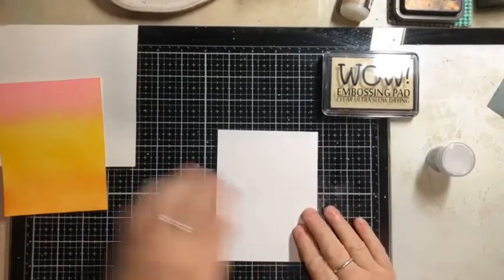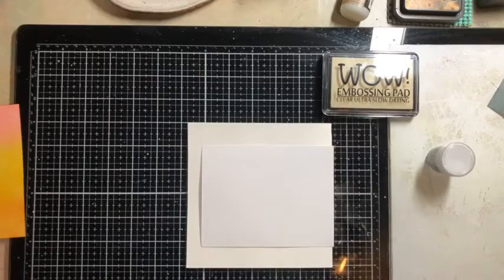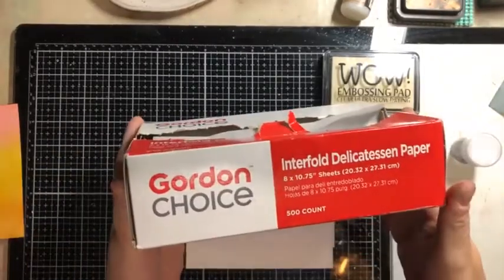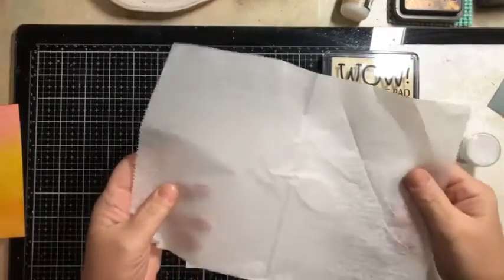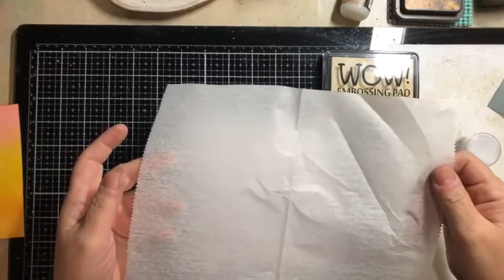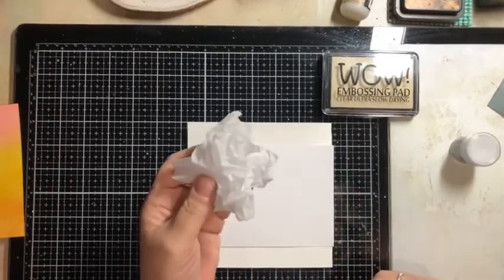Let's try this technique on this plain white piece of cardstock. I'm going to do this on top of a scrap piece of paper. What we're going to use to apply our embossing ink is just a piece of deli paper — 500 sheets of deli paper that I got at Gordon's. You could use tissue paper, or you could probably just use a scrap sheet of paper. We're going to crumble it up like this, not too tight, kind of loose, so that you can hold it in your hand like this.